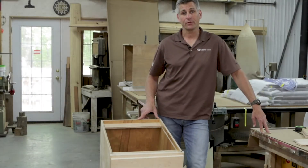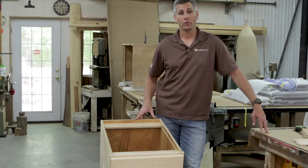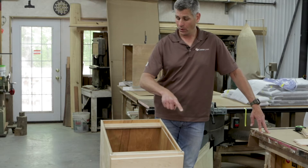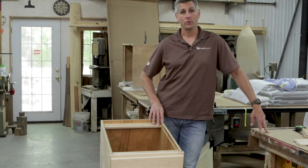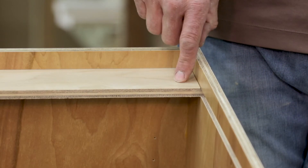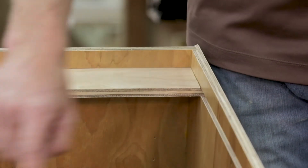On Conestoga's base cabinets, what you're going to find is there's not a full top. This is pretty traditional with any base cabinet, not just Conestoga — they don't waste the material on a full cabinet top. Instead, they use what they call I-beam construction. Some cabinet manufacturers use a corner block. In Conestoga's case, a typical base cabinet is going to have a left and right cleat running across the front and back of the cabinet.